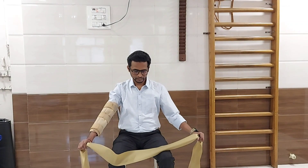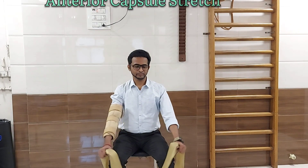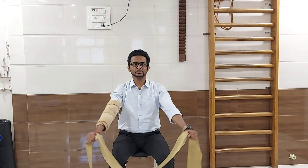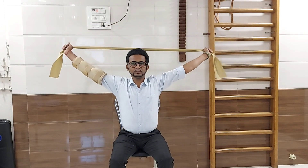Thera band exercise: anterior capsule stretch. For this exercise you will require a thera band. Hold the thera band equidistant, that is equal from both sides. Now you have to raise both your arms simultaneously upwards, pull the thera band, and rotate your arm backwards.